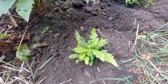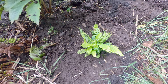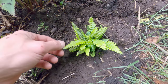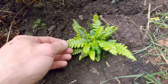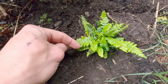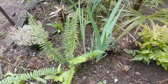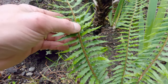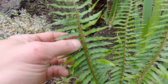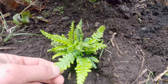This is Blechnum spicant, a deer fern. These are native here in the Pacific Northwest, although I don't have any native to my property. These are sometimes confused with western sword fern, Polystichum munitum, but they're pretty easy to distinguish up close. If you look at where the leaflets attach to the rachis — that's the shaft that runs the length of the frond — the whole entire width of the leaflet attaches. With the Polystichum munitum, the western sword fern, each leaflet is separated by a stem, so it's not attached across the entire width. The Blechnum spicant has a more fat and chunky appearance.